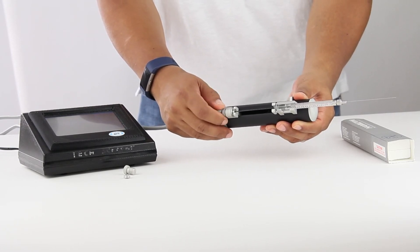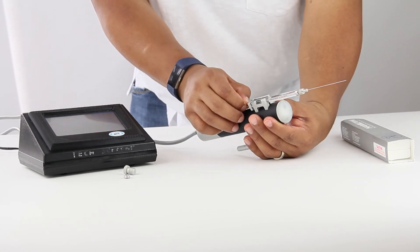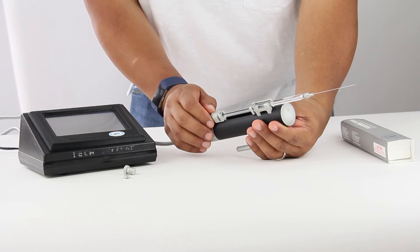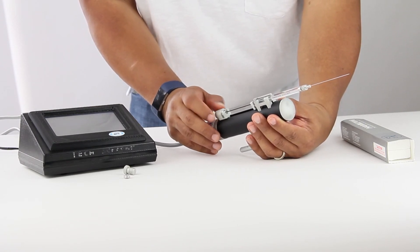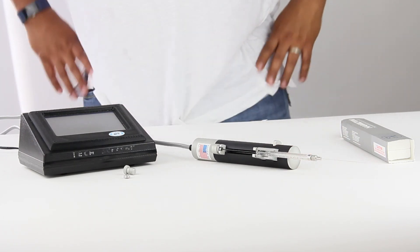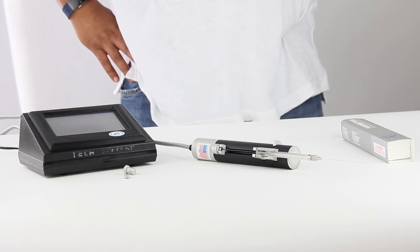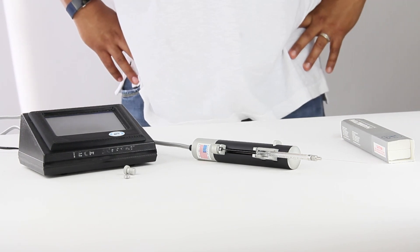Now the syringe is on the pump and we can do the full retraction — the full five microliters of the syringe. And that's how you install a 5 microliter syringe into the UMP3 and you're ready for your experiments.